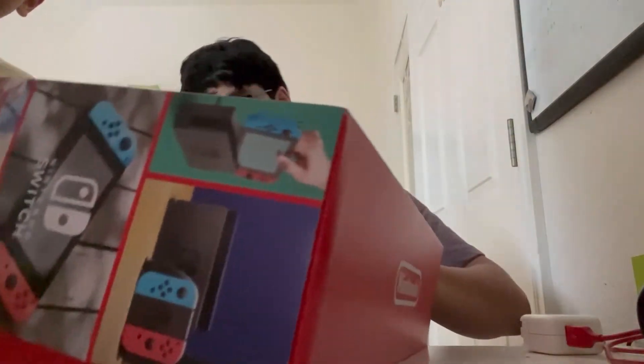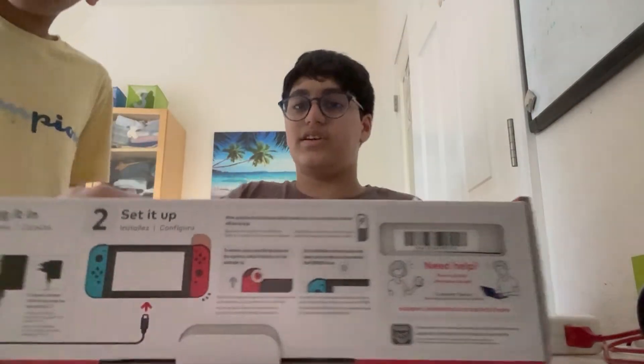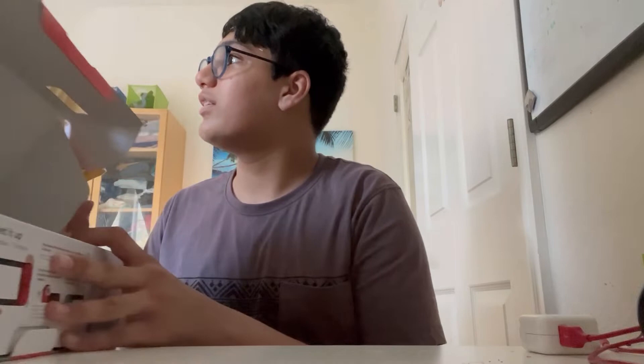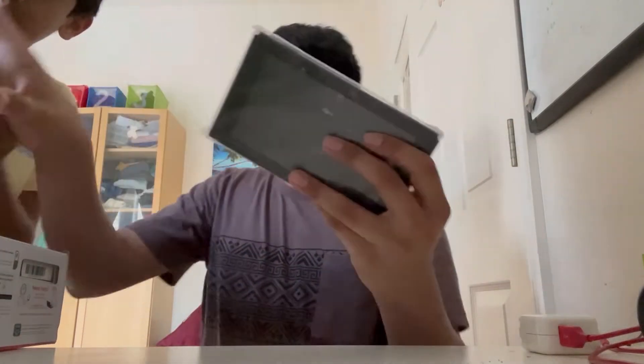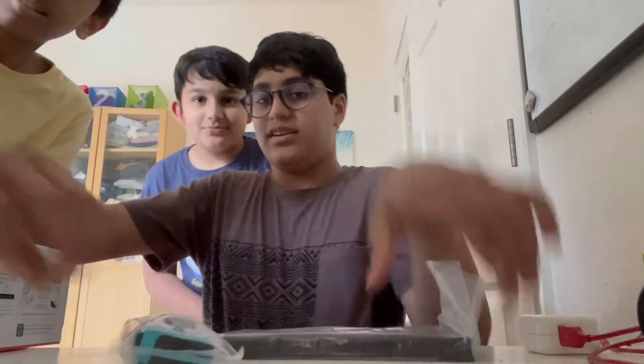Take it out — flip the Switch. Wait, it's upside down. Oh, there we go. Okay guys, so we have the controllers. Give me a second. Why is this table so small? Okay guys, so right here we have the actual Switch.